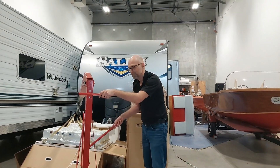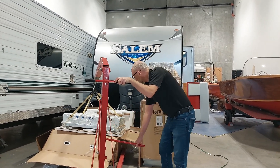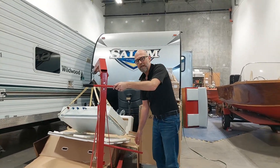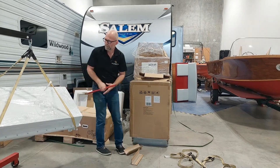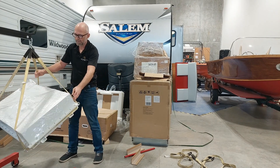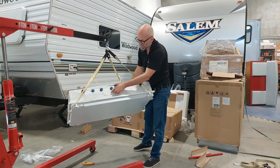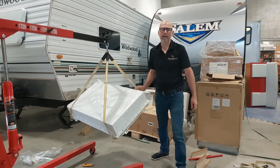Now we can lift it. So this is the first battery box. You can have a look at the connectors here — look at this, all marine grade. And now we can put it down.